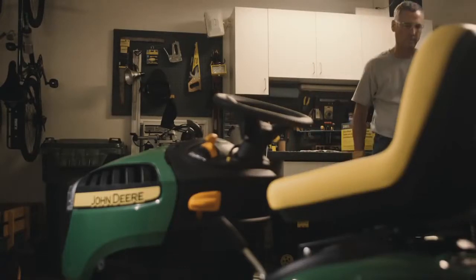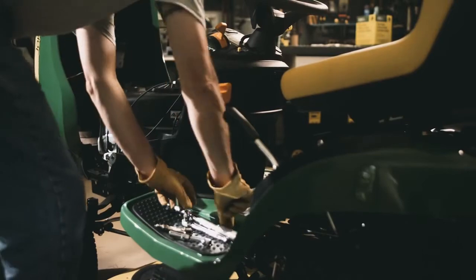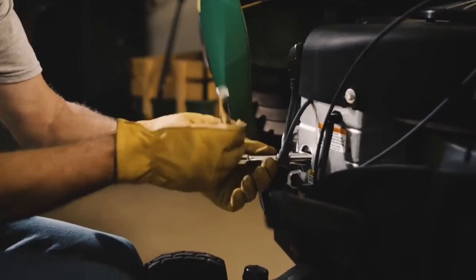If your tractor has a V-twin engine, there will be two spark plugs, one on each side of the engine. First, remove the spark plug wires, then use the spark plug socket and turn the plug counterclockwise to loosen and remove the spark plug.